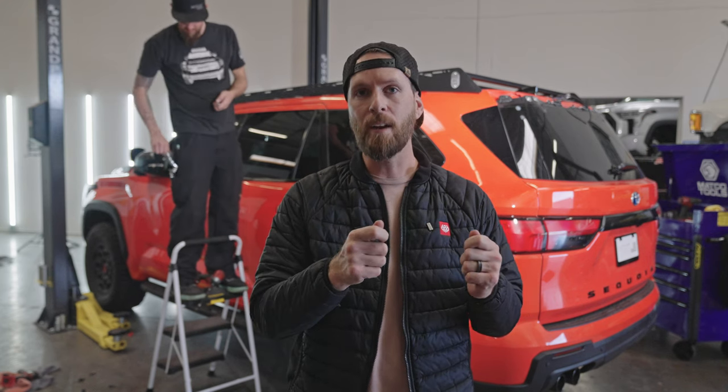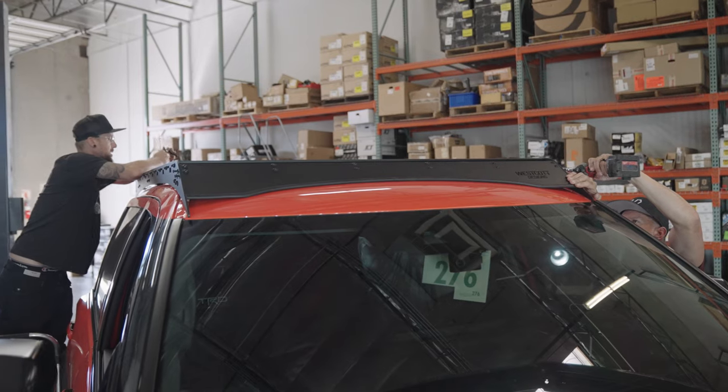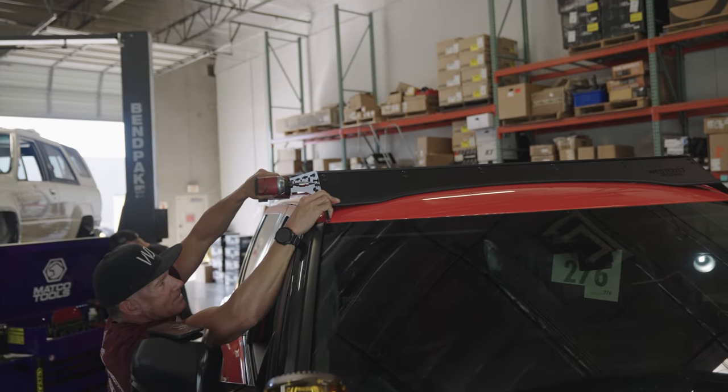Now that the rack is up on top of the Sequoia, go ahead and secure those mounting brackets to the roof. Remember from the previous step we had tightened down the side rails to the brackets just to keep them from flopping down and scratching the paint. Once you've got the brackets secure to the roof, work your way around and start tightening all of the hardware — and that completes the install of the Sequoia roof rack. This truck's going out to the customer in the next 30 minutes. Thanks for watching — if you have any questions, drop a comment below or give the shop a call. We'll see you on the next video.